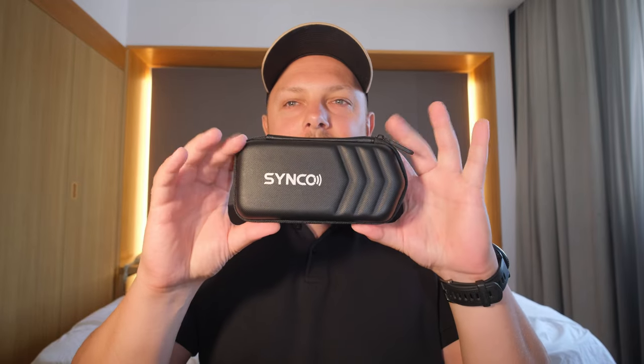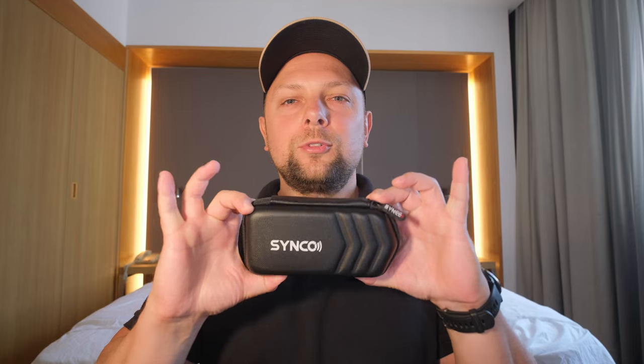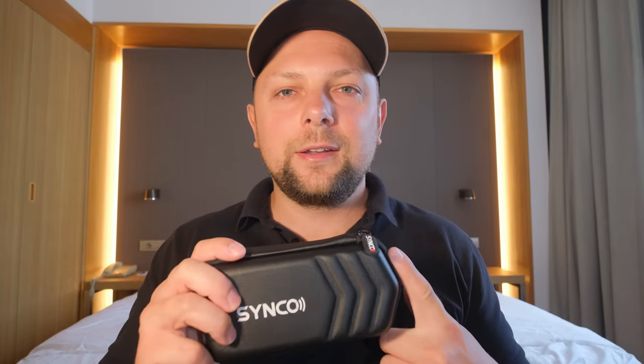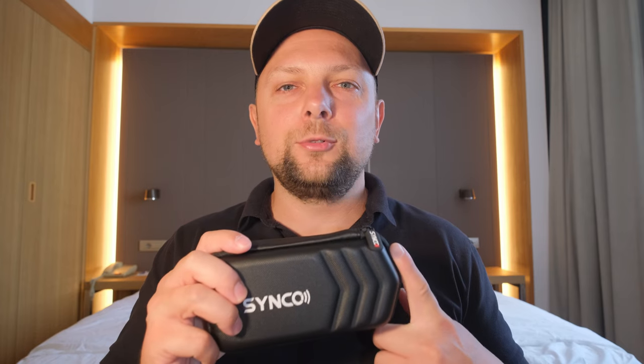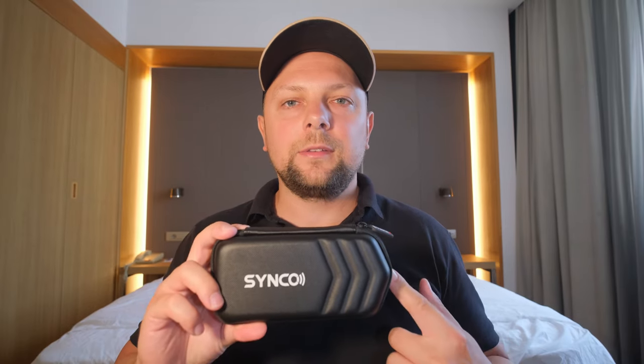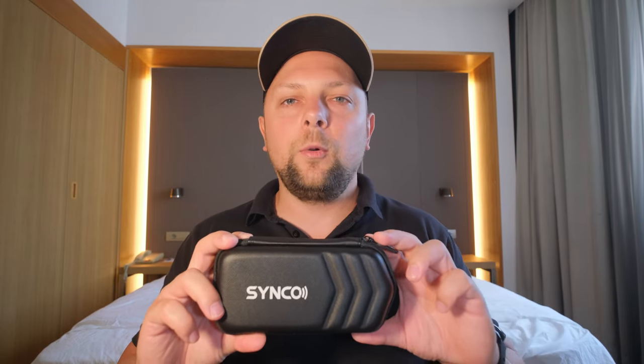This will be exclusively about this small pouch which consists of a new wireless mic, the SYNCO G2 A1. The name means G2 because it's the second version, and A1 because it has only one transmitter and one receiver.